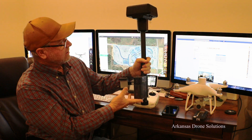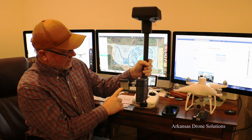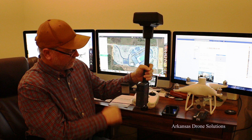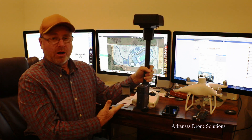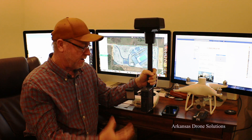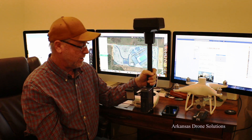The base station is really well built. It has a holder for your iPhone or Android device. You can use your hotspot to use the RTK network through the hotspot on your phone, and I've used both and they both work equally well.